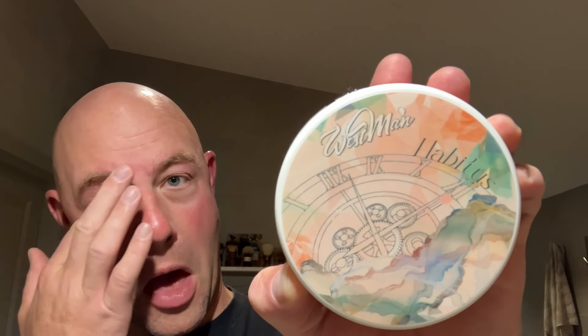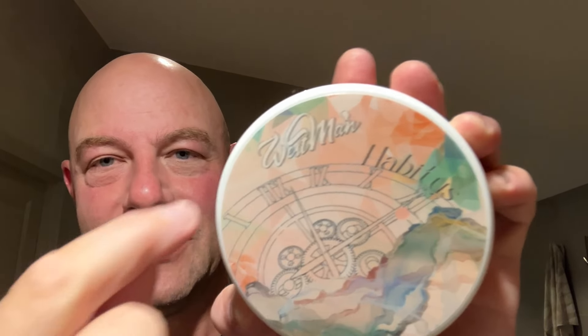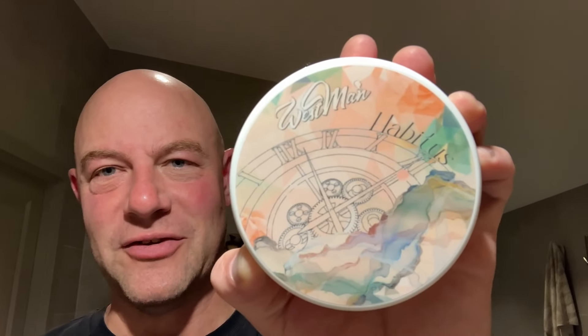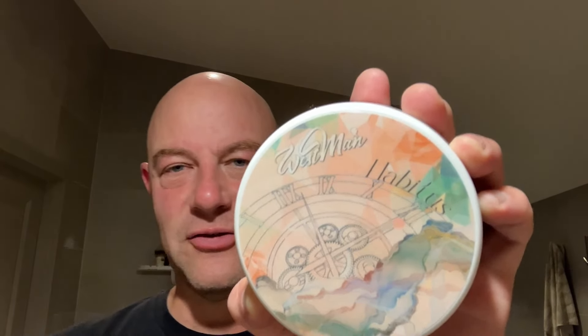I'll start off with this one. This is quite new — I think it's called Habitus. I quite like the label, and the main reason for liking the label is that it very much matches the scent profile. I'm not sure if that was the intention, but it certainly does. I've used this once before and I'll use it again.